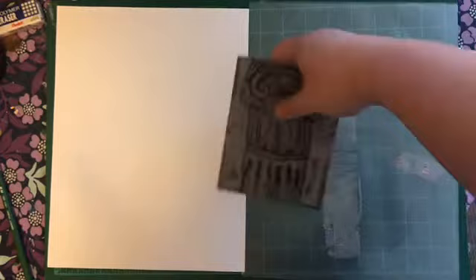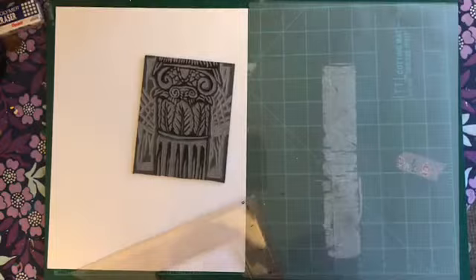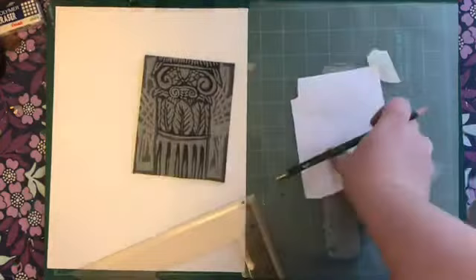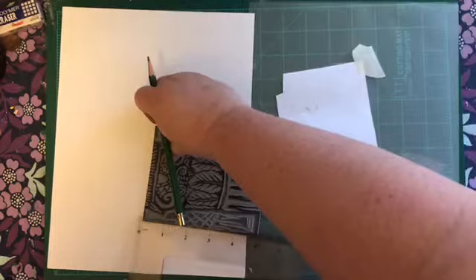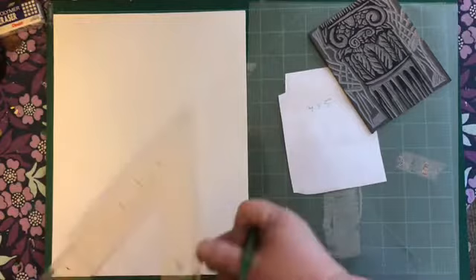The first thing I want to do is measure out my little linoleum square. I have a little piece of paper ready so I can write down the notes of this measurement. It's four inches by about five inches — so four by five inches.